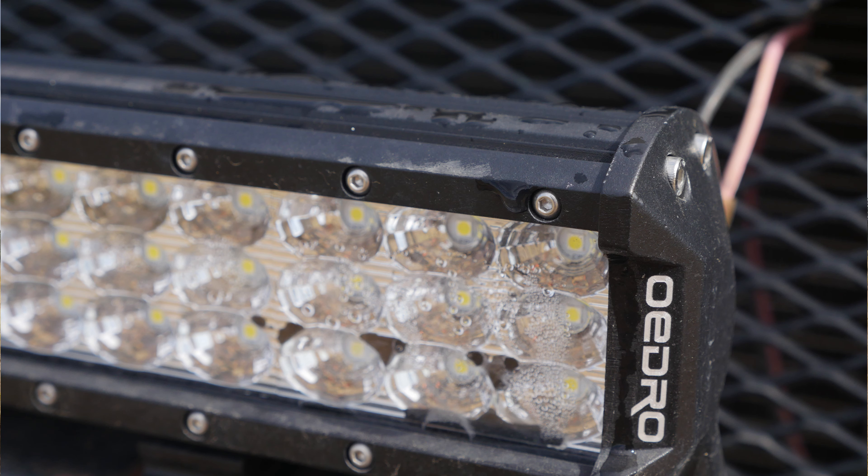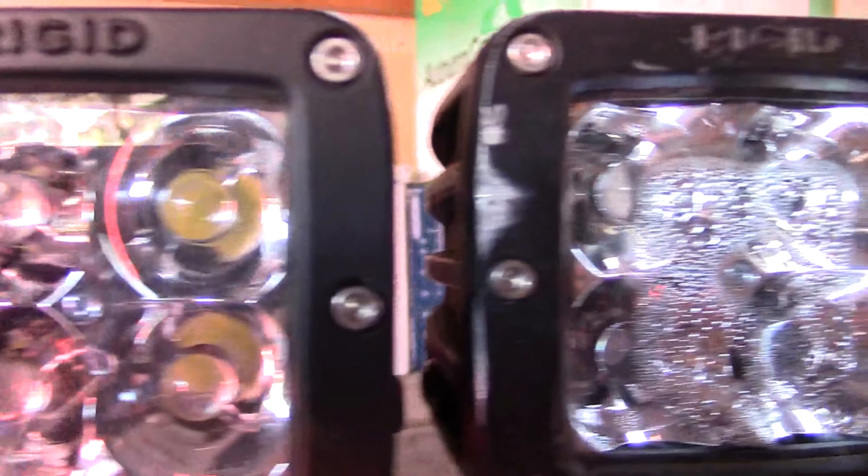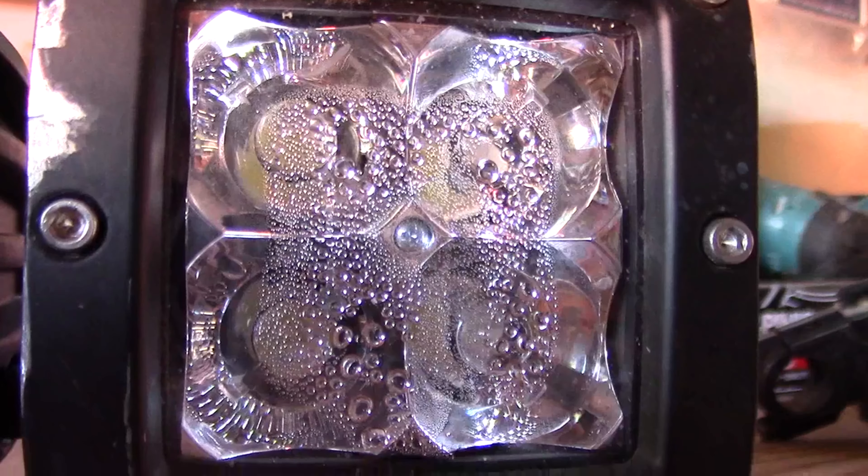Today, while we're on beautiful BLM land in fresh rain, we're going to talk about the Oedro 20-inch LED light bar. One of the reasons I agreed to do the original review is yes, they're a little bit of a bargain LED bar, however some of the features they have are everything you'd see in higher-end products. There is a little moisture in this side of the bar — does that concern me? Yeah, a little bit. But I've had that with high-end products too — even my original Rigids, their Gen 1 products, I had moisture all over those and those were about $100 a pair. This 20-inch bar was originally $50.